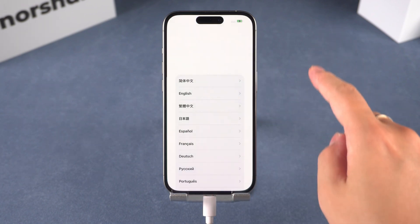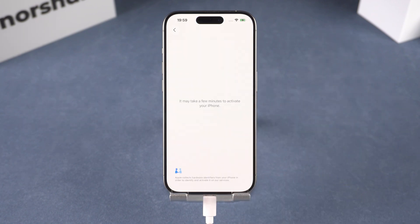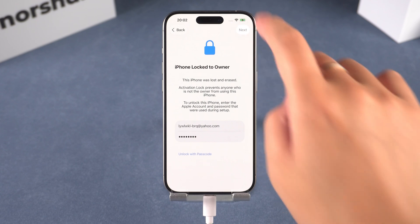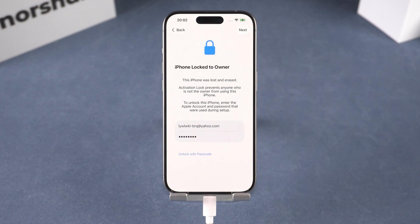Now you can set up your phone again like new. Just a heads up — if Find My iPhone is on, you might see the activation lock screen. If you don't remember your Apple ID password, check out our other video on how to reset it.